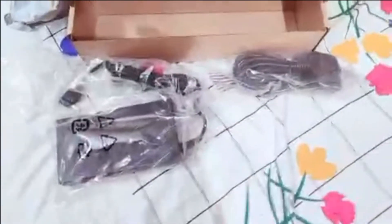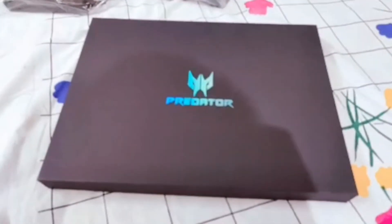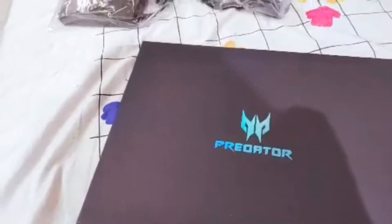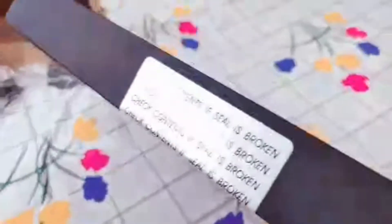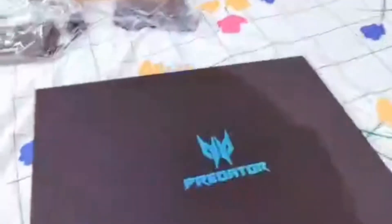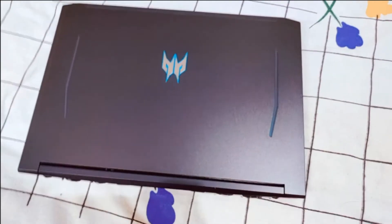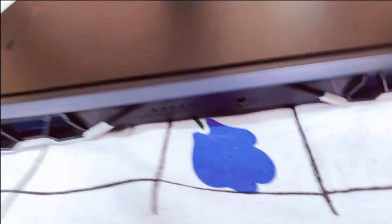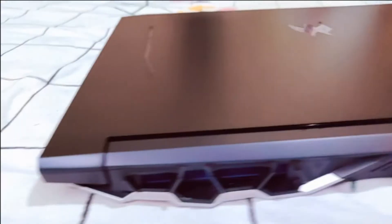Wait, this is not the laptop yet — the laptop is inside this. This is actually a third box, so it was a triple packing delivery! I have to break the seal on this one too. And here is the laptop — the Acer Predator Helios 300. It was covered inside another bag inside that package.